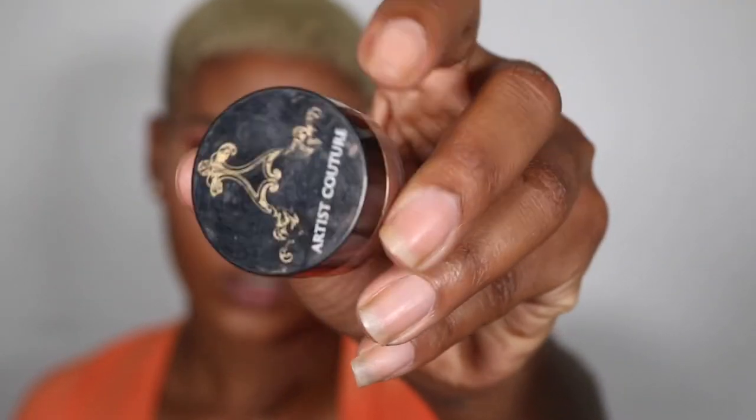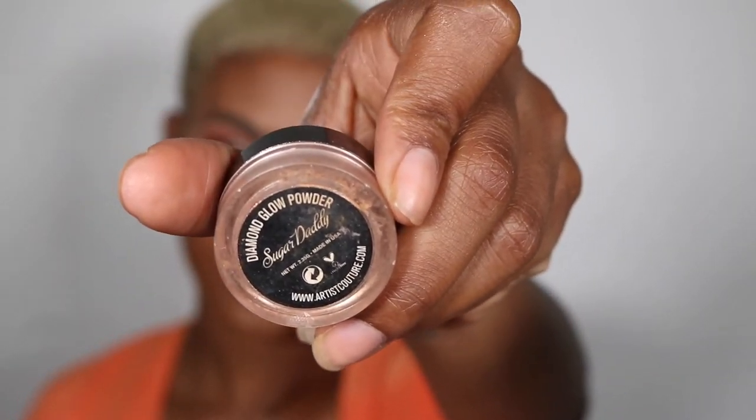Now I'm going to take my Huda Beauty palette in Cinnabon for blush — I've been loving this blush, it goes with almost every look. Then we're going to go in with some highlight, my favorite part. I'm going to take the Artist Couture highlighter in Sugar Daddy.